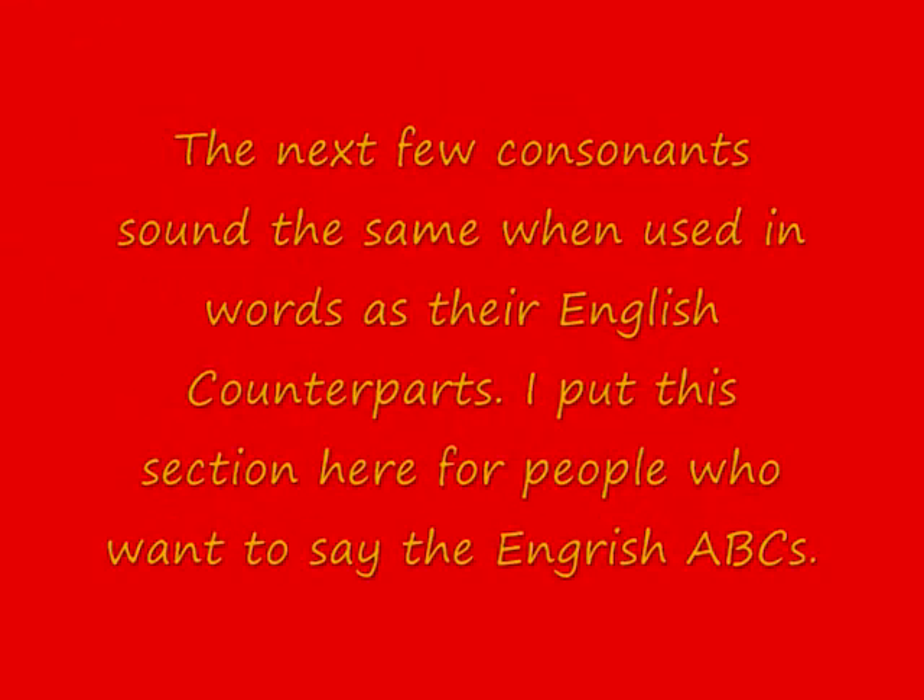And then short I is pronounced just like long E — E, like in big. Next letters are J, K, L, M, N. Letter O is pretty much like English. Long O like in Pokemon, and then short O like in ostrich.